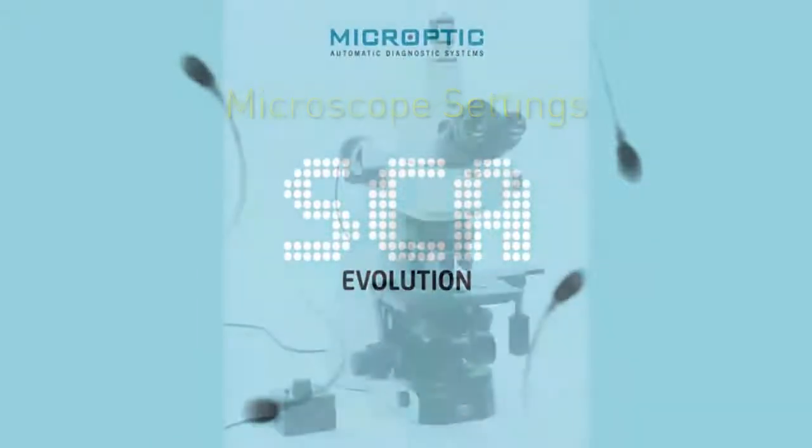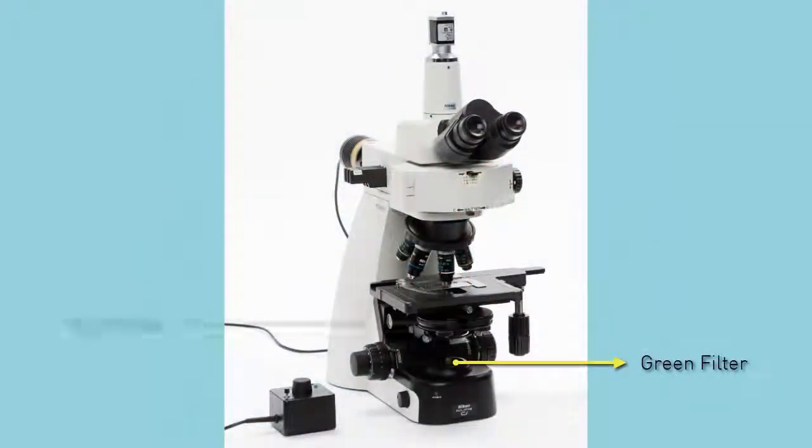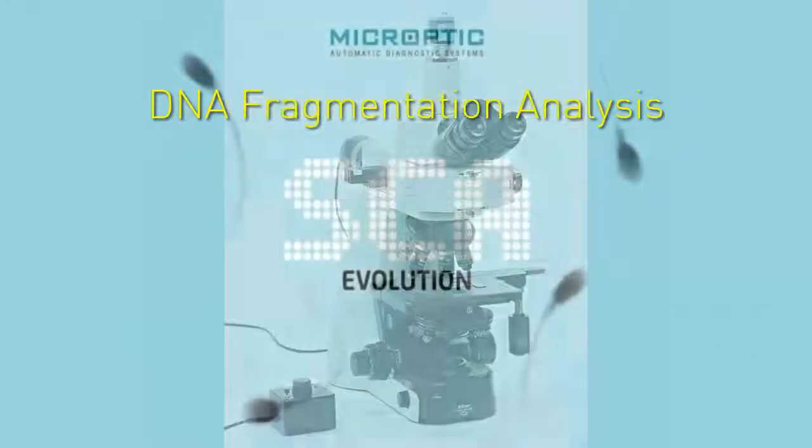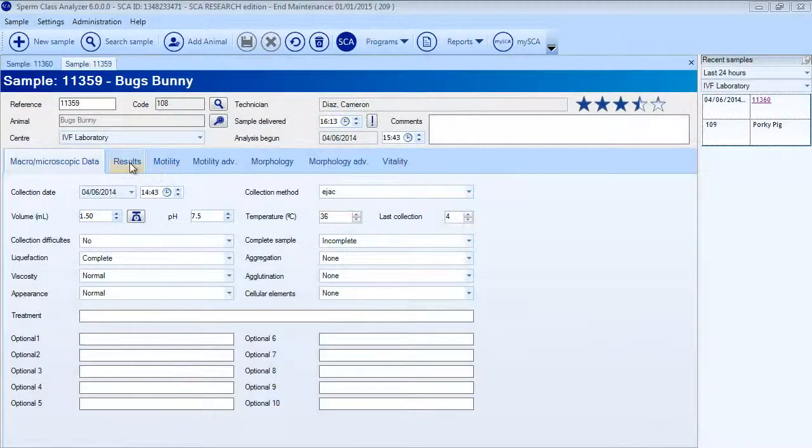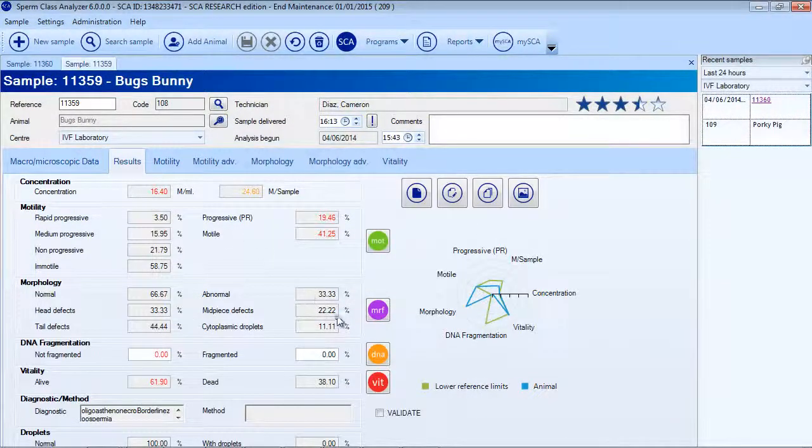Microscope settings: for DNA fragmentation analysis, use the green filter, condenser at brightfield position, and 20x objective. Remember that it is also possible to use fluorescence. The DNA fragmentation analysis module can be accessed from the respective button in the Results tab or from the icons bar.